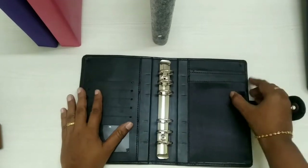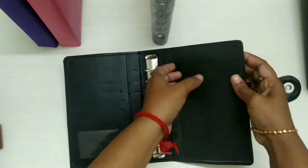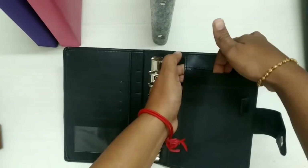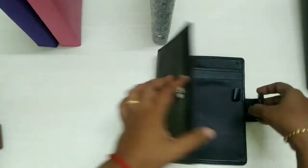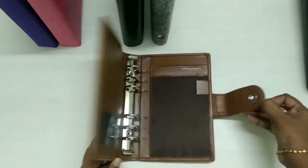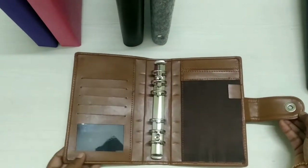It has a lot of pockets, card slots, pen loop, photo slot, etc. You can customize your envelopes — you can get ziplock envelopes or handmade envelopes. Everything is Indian made: binders, ziplock, everything.